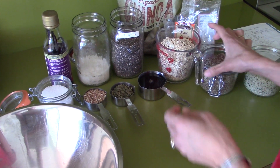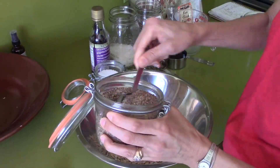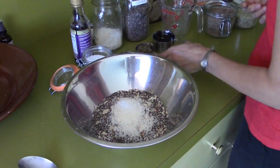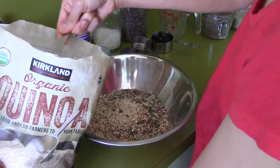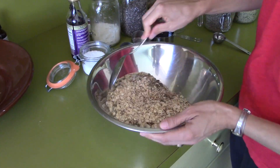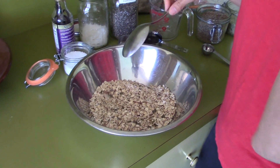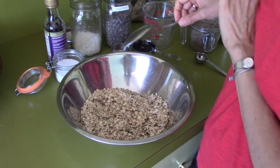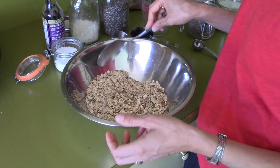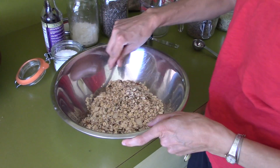We're just going to put everything in the bowl. I'm going to mix these together before I add my maple syrup. Now, if you're going to add berries or raisins, I would recommend adding them after you pull your item out of the oven, because they will get really hard and chewy. I'm going to add my pinch of salt and mix it up.